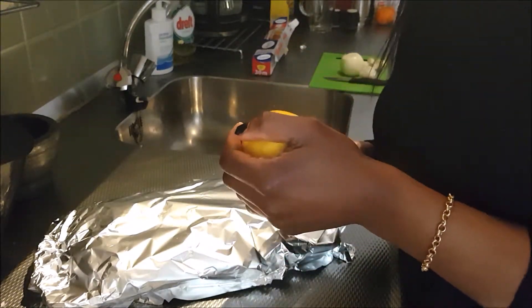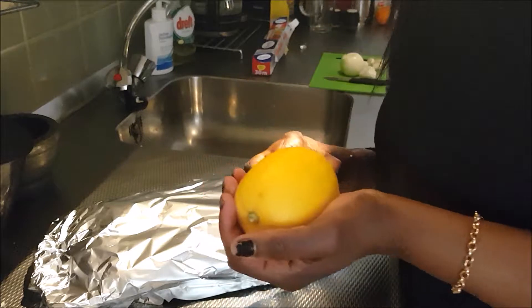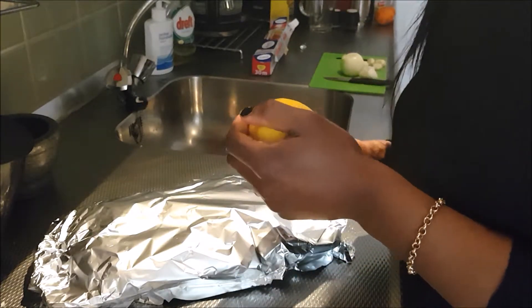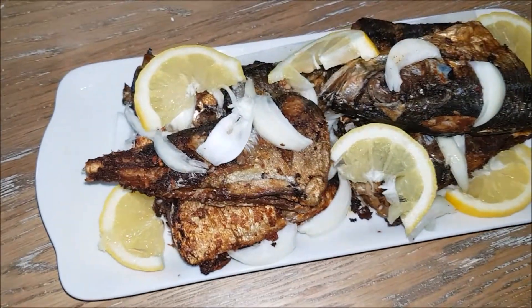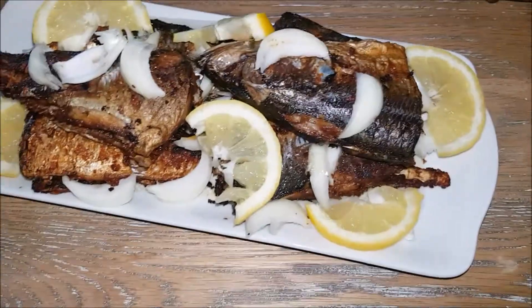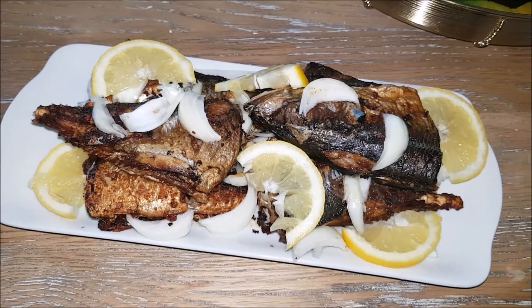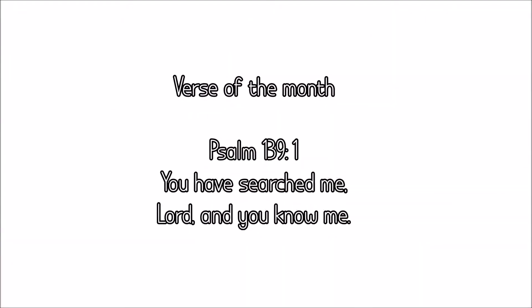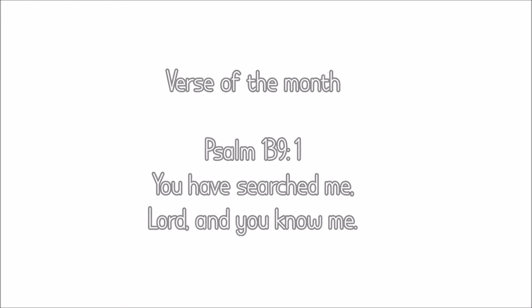Enjoy your meal! I hope you liked this video. Please give it a thumbs up if you did, and share it with others. I will see you in my next video. Here's the end result of the fish — enjoy your meal and bye bye!